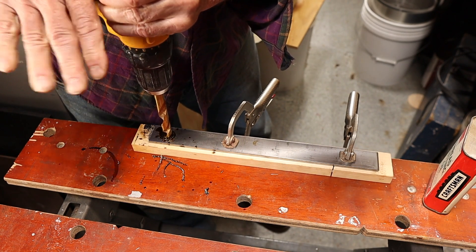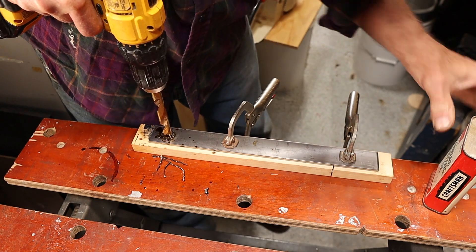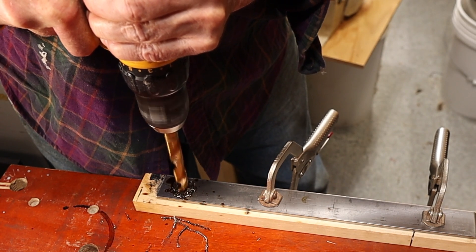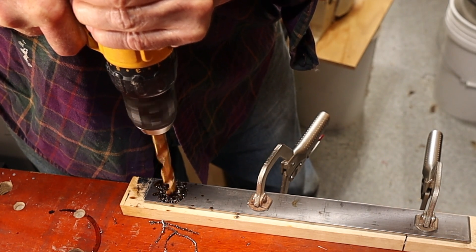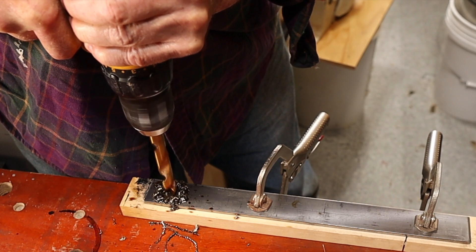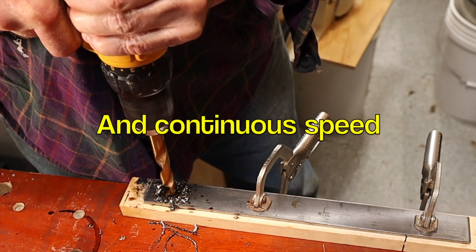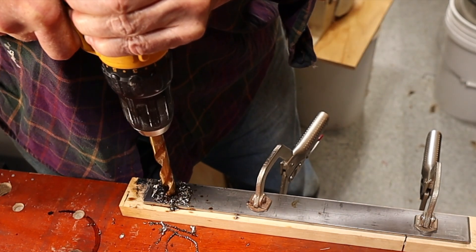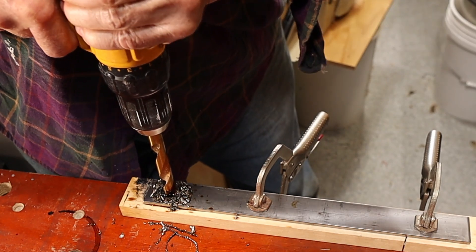Getting it started is a little tough - it might grab, so just be aware of that and be careful. Keep the oil on there and go slow. That's a big hole, half inch for a hand drill, but we're getting nice chips there. With a drill press you can have a more steady and even pressure.